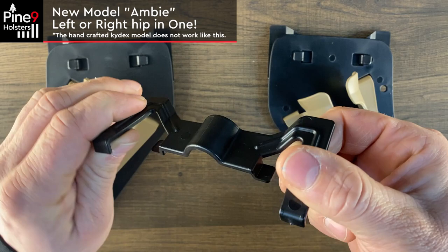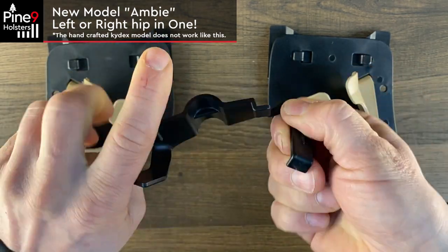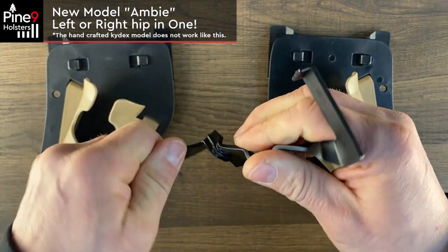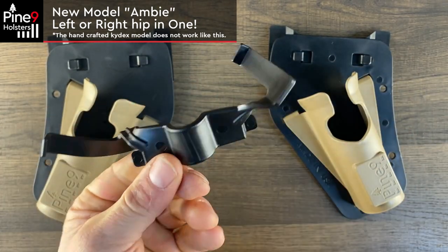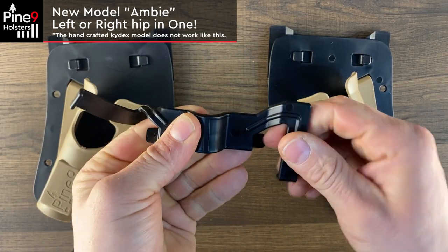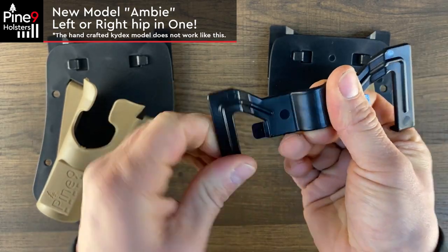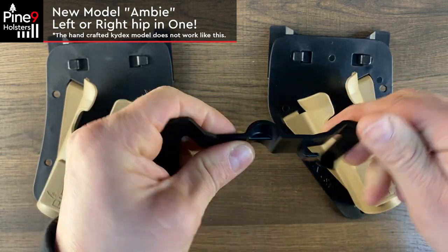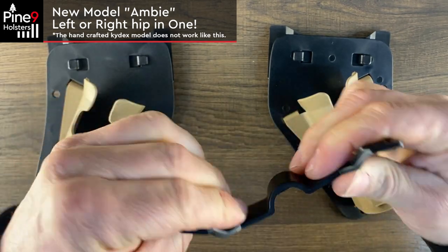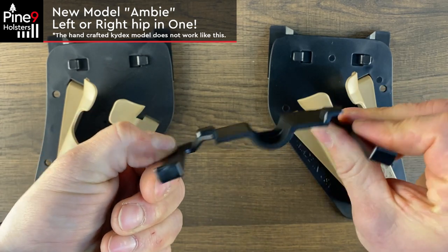They're never gonna break. Here we go — I'm gonna twist it, literally twisting the ever-living crap out of these things right now. Look at this! Twist it back — it goes right back to normal. This is helpful if you need to get it into some really tight spots; you won't break it. Super durable.